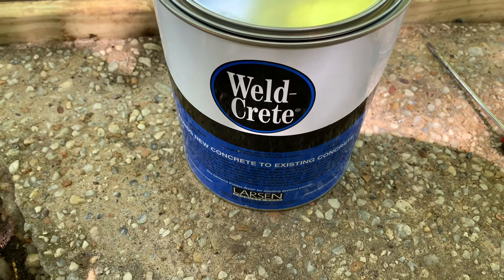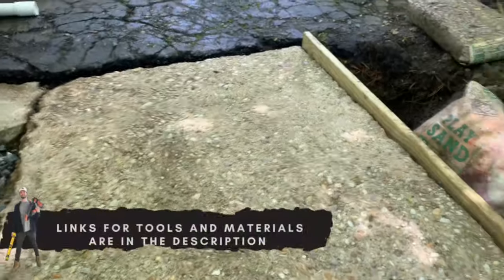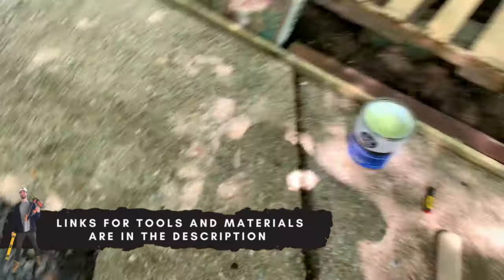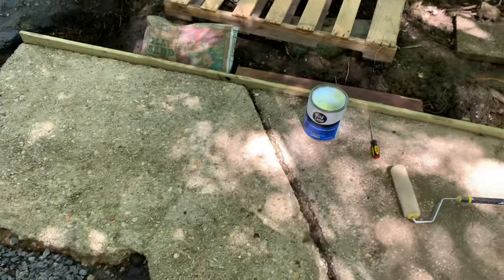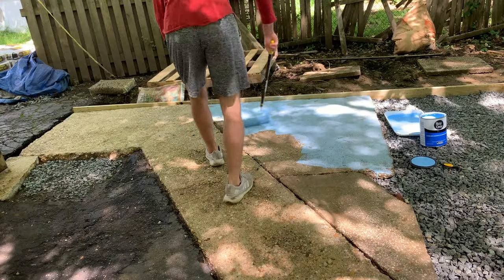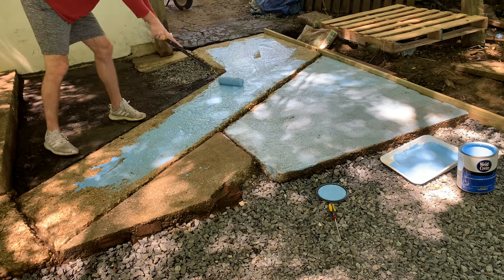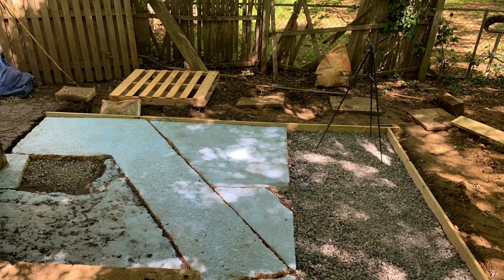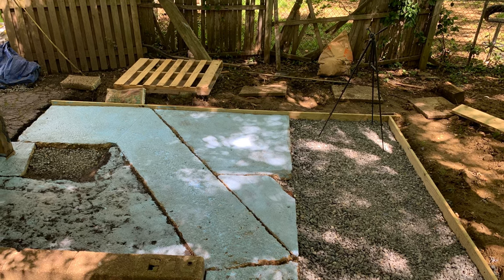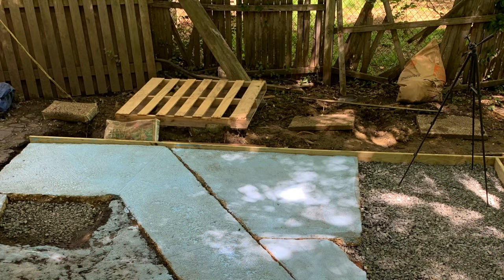Because I'm only going to have about two inches of concrete over the existing slab, I used something called Weldcrete, which helps bond existing concrete to new concrete. I thought it would be a good idea to apply this to all of the existing slab, and here I am just applying that with a roller. This will help bond the new surface layer — about two inches — to the existing concrete, which is a little bit thinner on the existing portion.